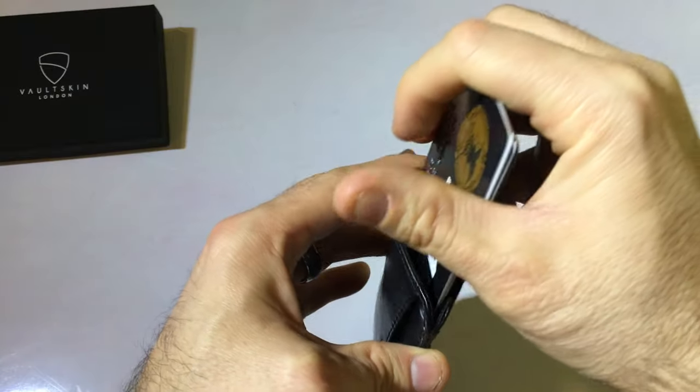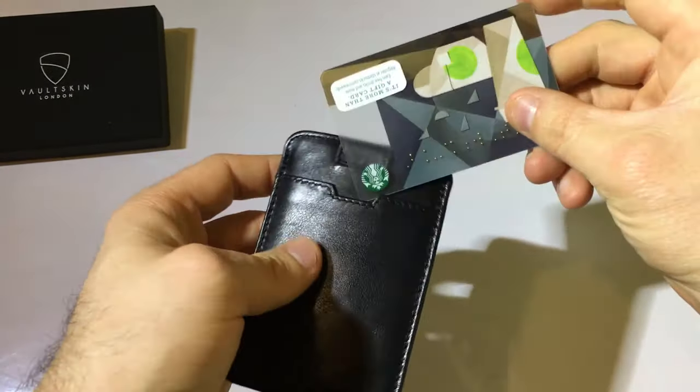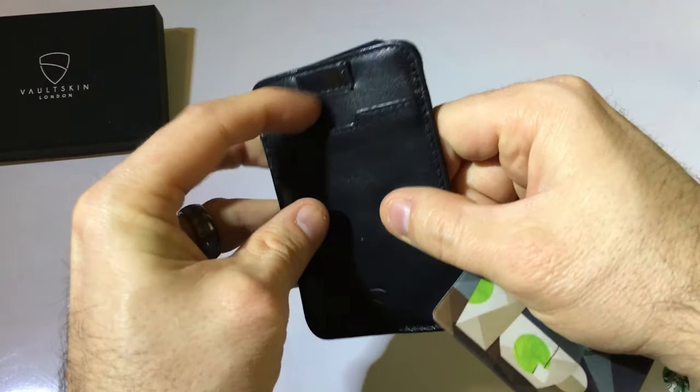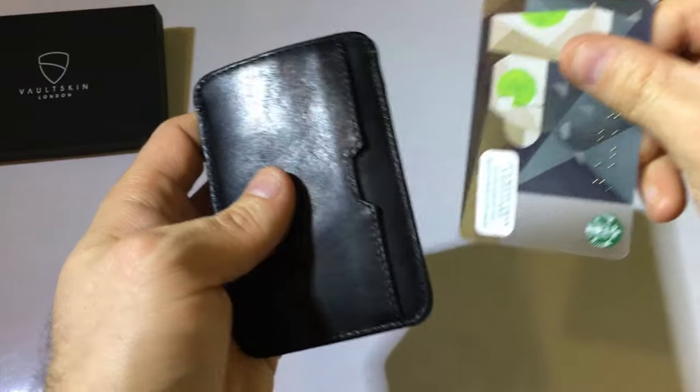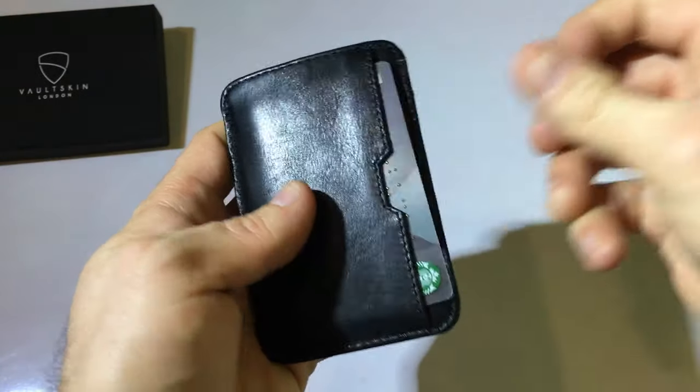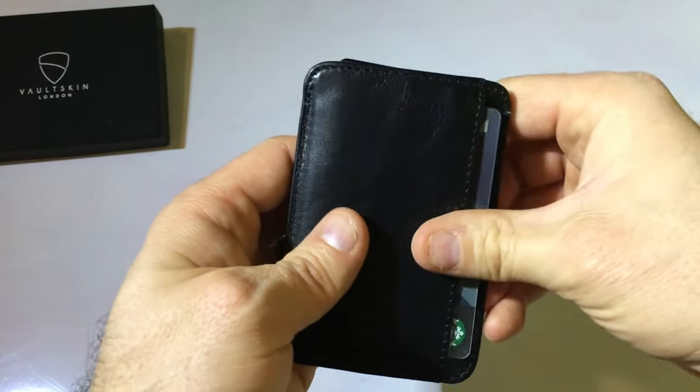The main card pouch is the center one — that's supposed to hold the most. If you're going to carry cash, maybe throw it in one of the side pockets. I would use the side pocket for a primary debit card I'm using the most, just because it's easy to pull out.